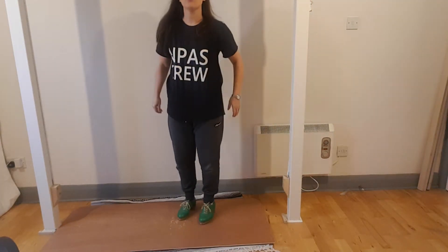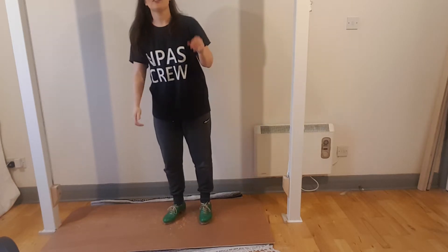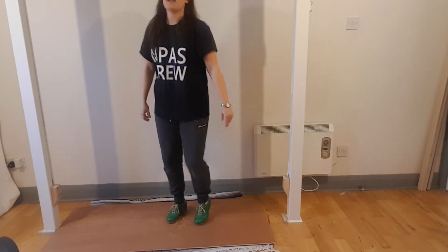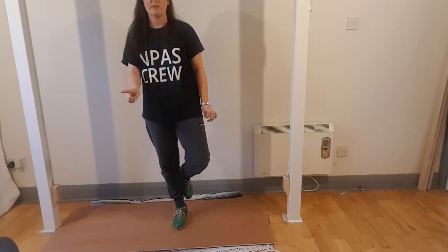We start off the exact same as version 1 — you leap on, so you leap onto your left leg, we go and shuffle, we hop, the exact same, or heel, whichever you prefer. So it goes: and shuffle, hop, we shuffle out — the exact same. But this is where it changes.